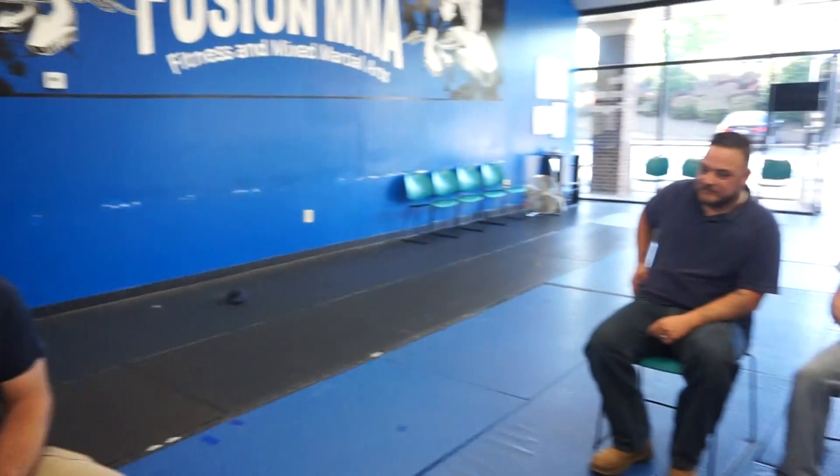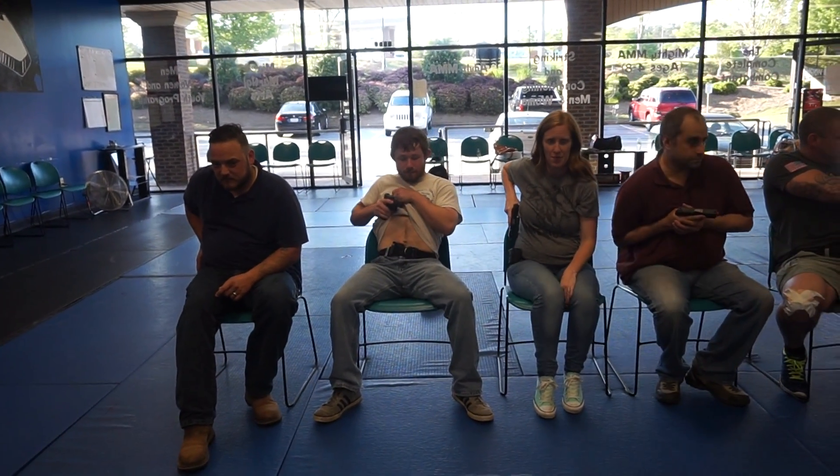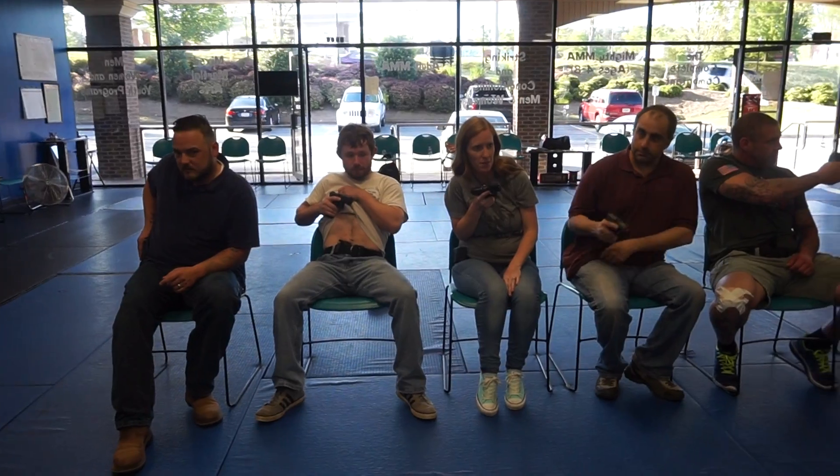They're going to be to your left. Good job — one out of six, awesome. I want you to draw the pistol and point it to the left. Go ahead. Think about it... good.